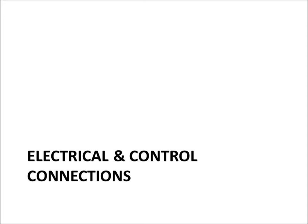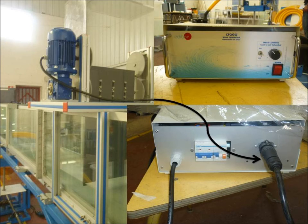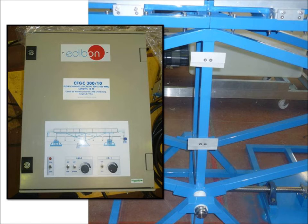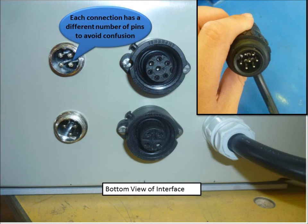Lastly, we will connect the electrical and control connections. Connect the wave generator pump to the back of the wave generator control system. Attach the flow channel control interface to the support structure. Now let's take a look at the bottom of the interface — this is where you connect the sensors and controls. Each connection has a different number of pins to avoid any confusion with connections.